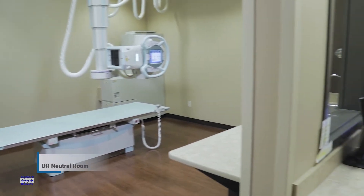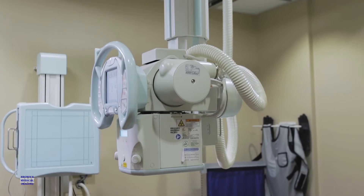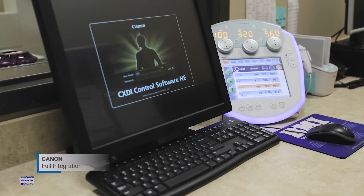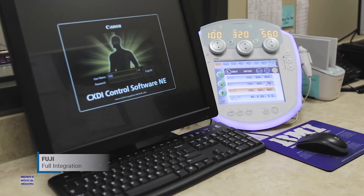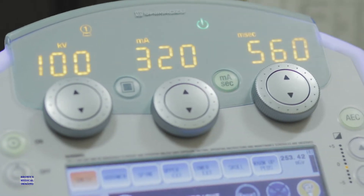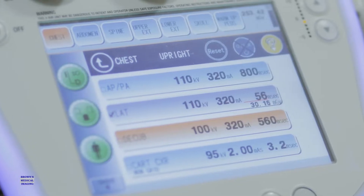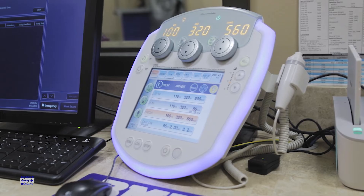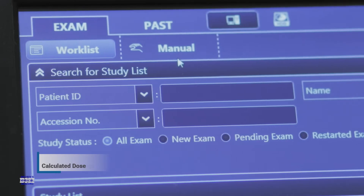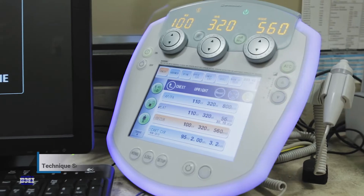The Shimatsu RadSpeed Pro X-Ray System is a DR neutral room, meaning it can be fully integrated with a variety of DR manufacturers, such as Canon, Konica, or Fuji, based on customer preference. Shimatsu's ability to fully integrate with various DR platforms allows us to send critical data from the equipment to PACS. Information such as patient dose, calculated dose, and technique settings can all be sent to PACS along with the exam data.